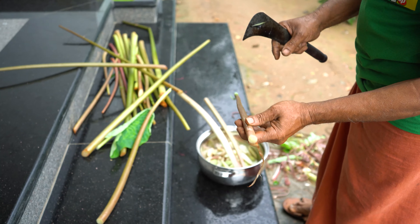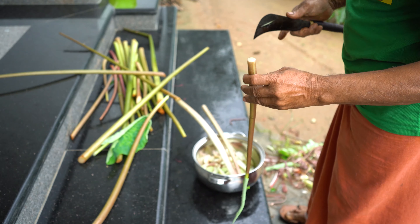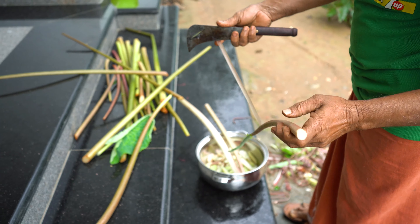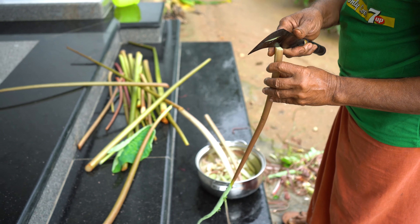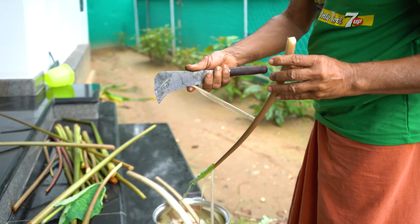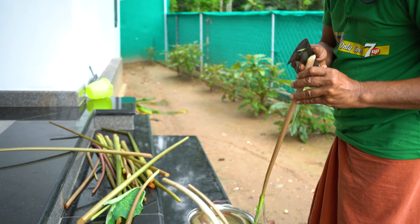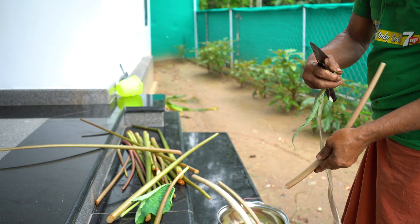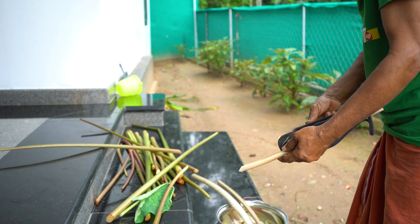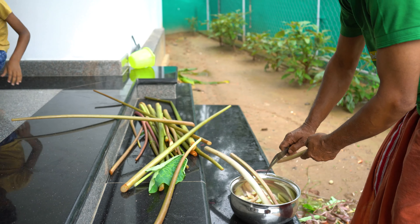We will put it in the paper and put it in the paper. That's it. Let's put it in the paper. When we put it in the paper.